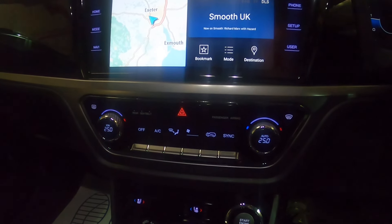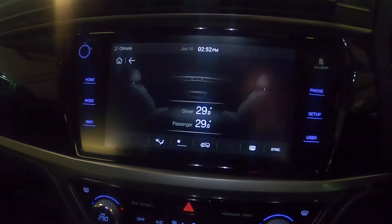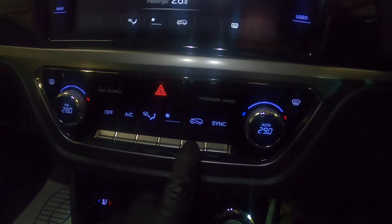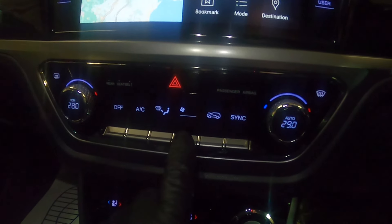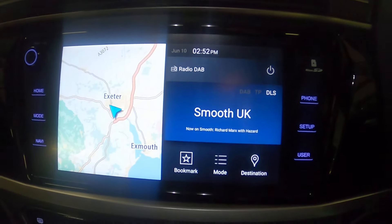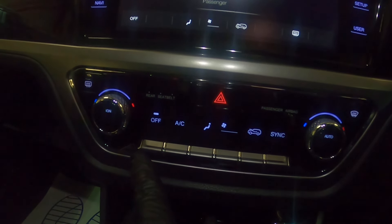Your heating controls are here. You've got dual zone climate, so at the moment they're both working independently. If you click the sync button it comes up on your screen. You've got both set to the same temperature; if you switch that off you can see they're at individual temperatures. This button shows you whether air is coming straight into the car or recycled. Your fan control is next — pushing up you'll see the fan signal get bigger. Then you have your mode selection for where the air is directed, your air con on and off, and that off button switches the whole thing off.